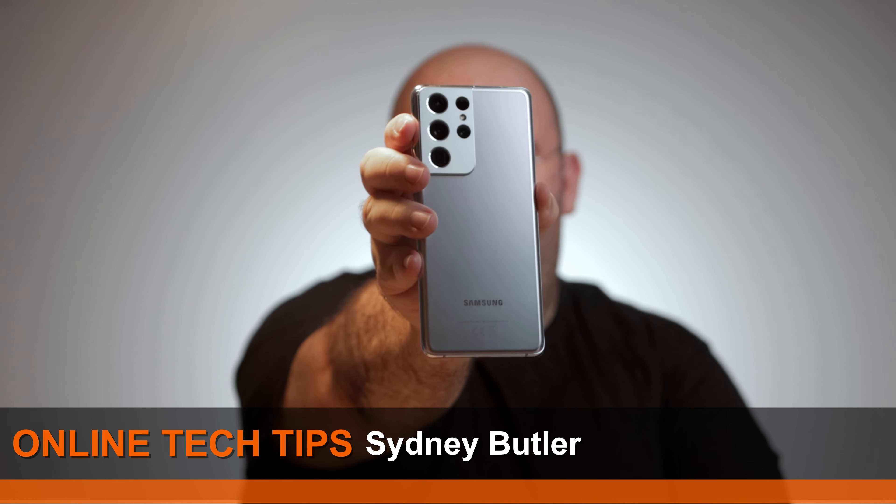The Samsung S21 Ultra — Samsung's flagship phone for 2021. I've had mine for about six weeks and I will have it for the next two years, because yes, this is my phone. So did I buy the right handset? Is this the right phone for you? Let's have a closer look.